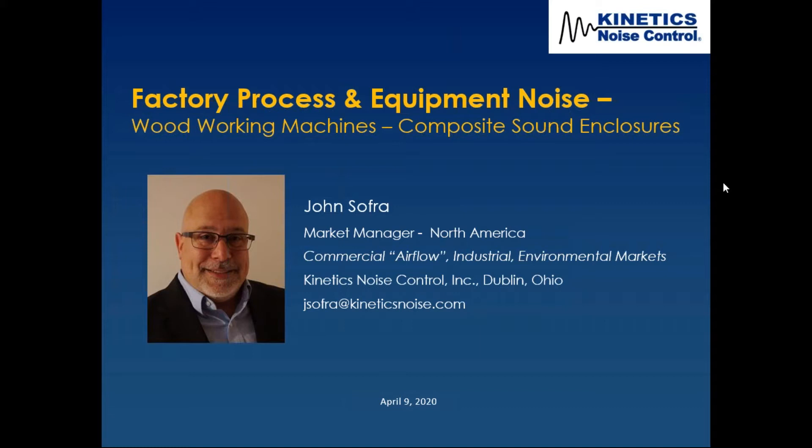We're going to have a few of these over the next few months, but wanted to cover this case study. It had to do with a woodworking facility and composite sound enclosures — a makeup of various Kinetics Noise Control products into one solution.